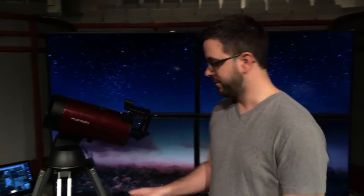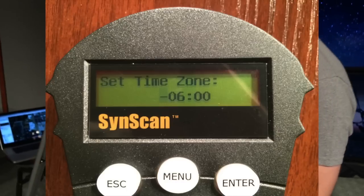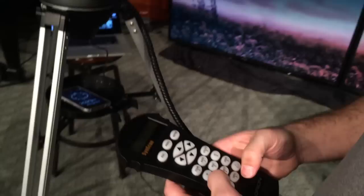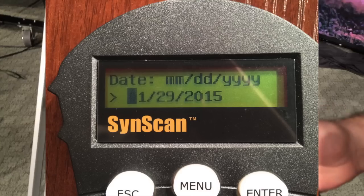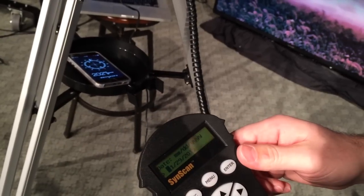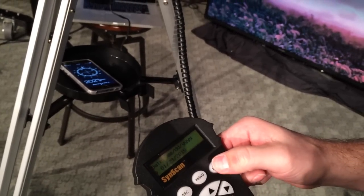That's important. For me it's negative 6, so that's my time zone. The date today is 01-29-2015. I'll enter the date: 01-29-2015.